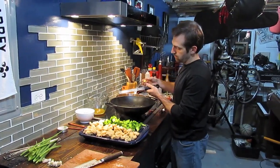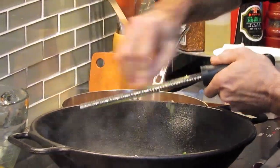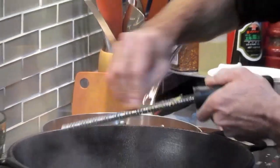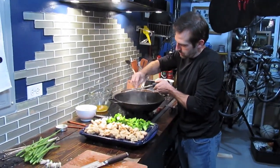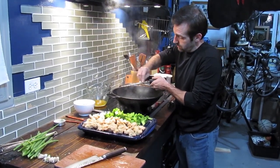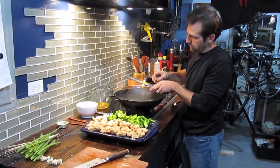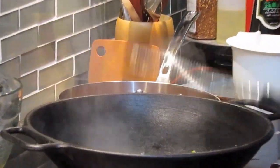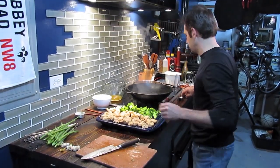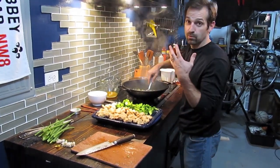Into the wok go the microplane and the ginger. I'm using about a half inch of ginger — roughly a tablespoon and a half. Microplanes are great because the ginger gets stuck underneath; just tap the wok once or twice and everything falls off. Stir it around in the liquid — it's starting to smell really great in here.